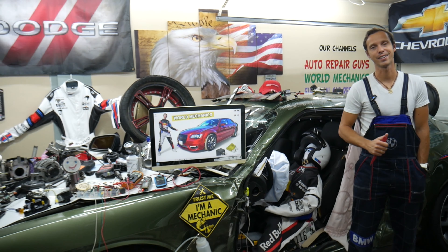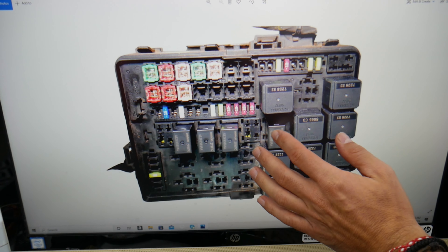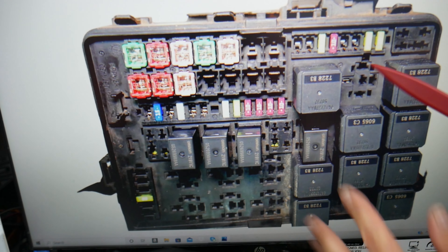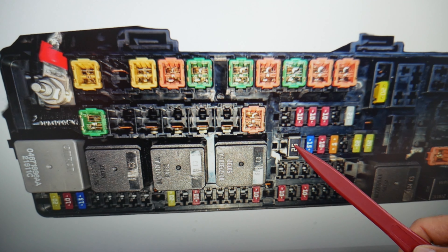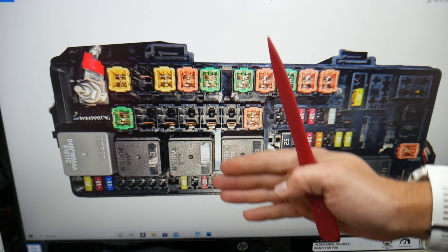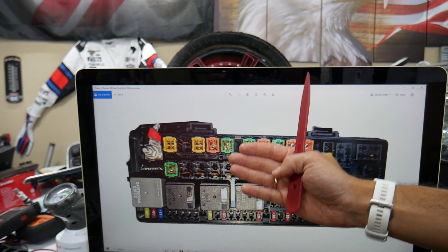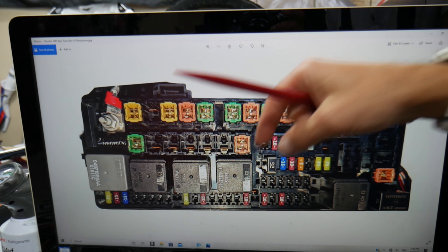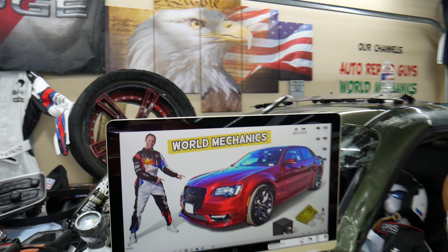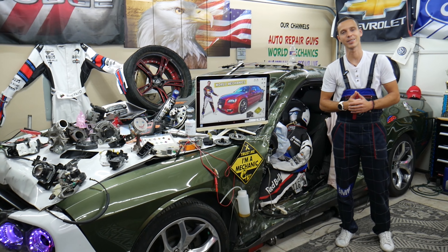That generation Chrysler 300 has all kinds of different size fuses — you can see different fuses and relays. There's the engine fuse box and the trunk fuse box, and some of those can be really hard to find. If you're in the middle of nowhere and need a replacement, you could be stuck. We recommend buying some spares and keeping them in the glove box for peace of mind. We'll put a link in the description where you can get them at a good price with quick shipping. Hopefully the video was helpful — thank you for watching, see you next time.